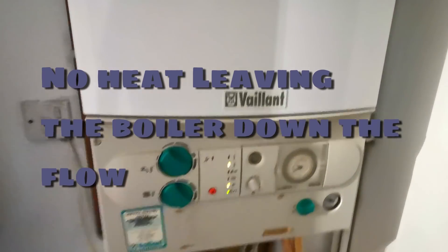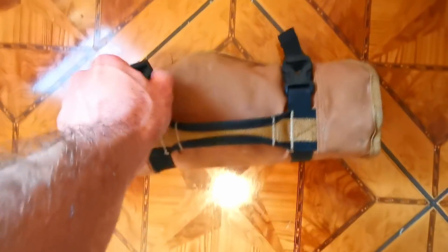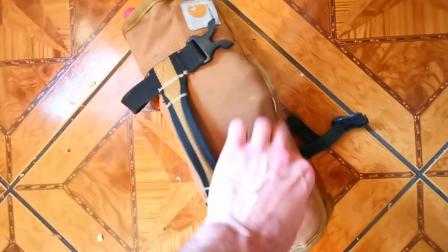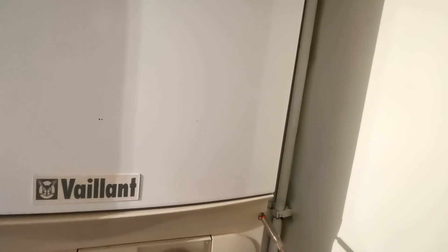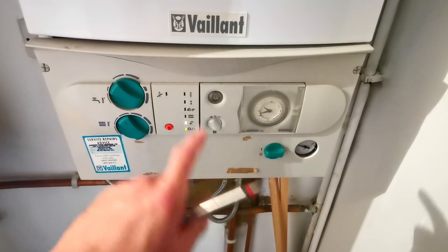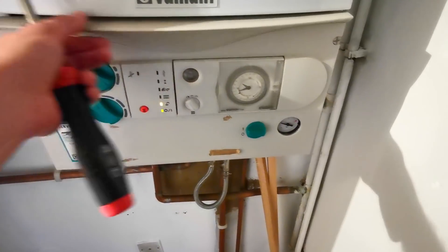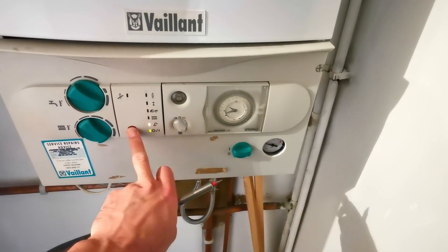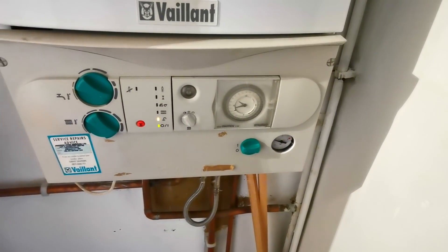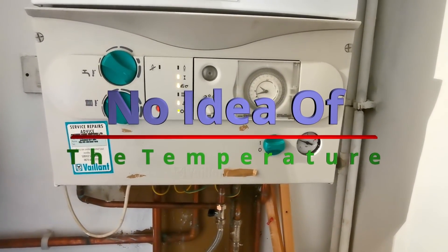We've got a fan running now — I think it probably overheated, that sounded like it got very hot. I'm going to try and film this all in one go. I came in, ran the hot tap in the kitchen, got that symbol, and the boiler started just flashing but nothing more. Then I reset it.